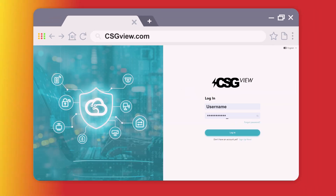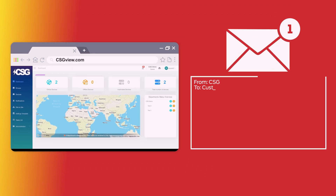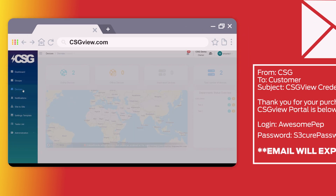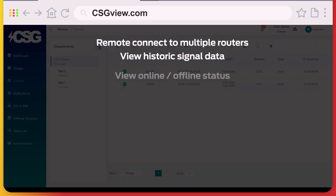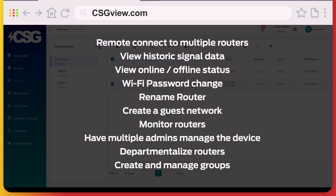CSG-VUE: every CSG device comes with CSG-VUE, a free, user-friendly cloud management platform that allows you to remotely monitor your network. After your purchase, you are sent login credentials to register your account. Within seven days of receiving your credentials, complete your registration at csgview.com using the provided username and password. Once there, you can rename your routers, customize your network name and Wi-Fi password, create a guest network, set up notifications for any outages, and more — all from one convenient place.